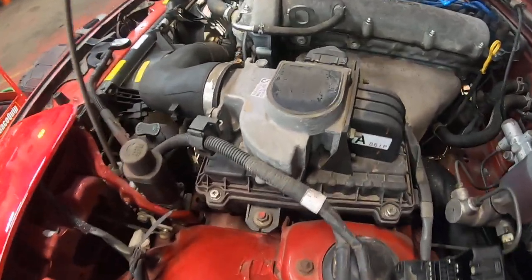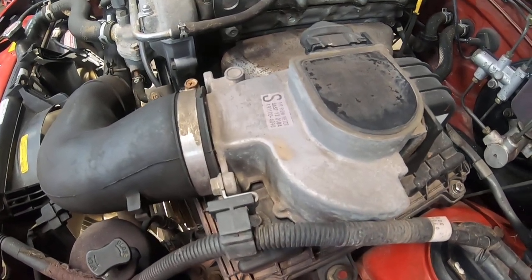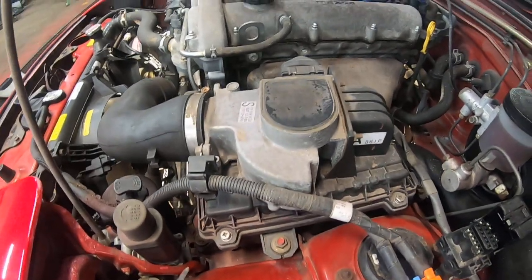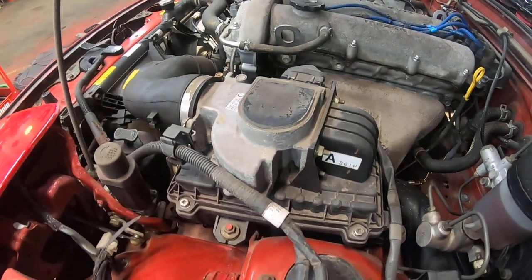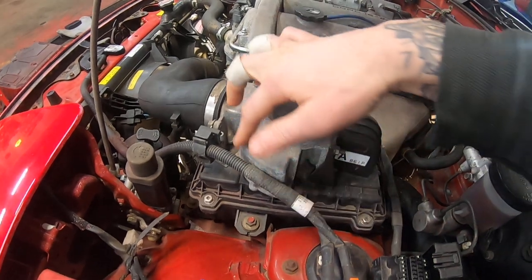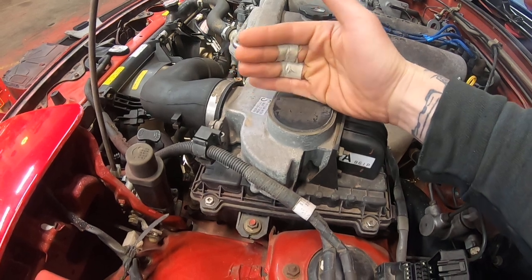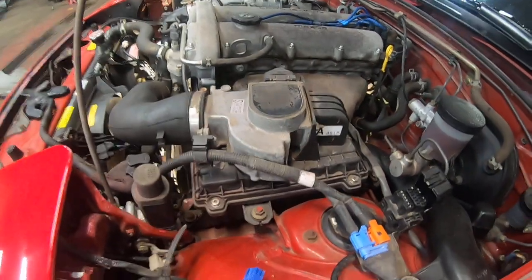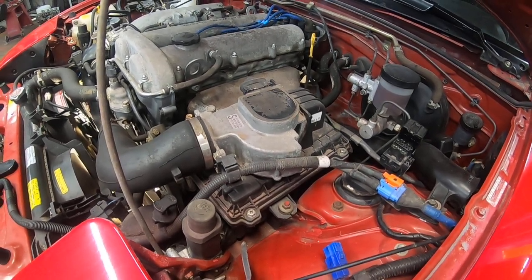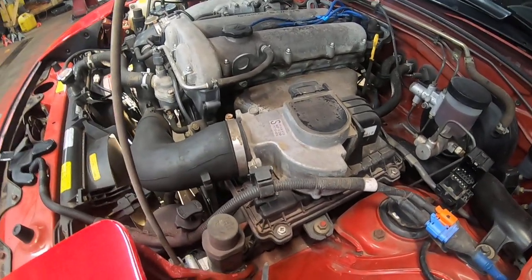The 1.6s are unique in that they have this AFM, or air flow meter. It works similarly to a mass air flow sensor, but it's actually a mechanical device with a trap door inside. As air flow comes through, it pushes that door open — the further the door opens, the more air flow there is and it provides more fuel. They can be a little finicky and have some issues, so something to look out for if your car's not running right.